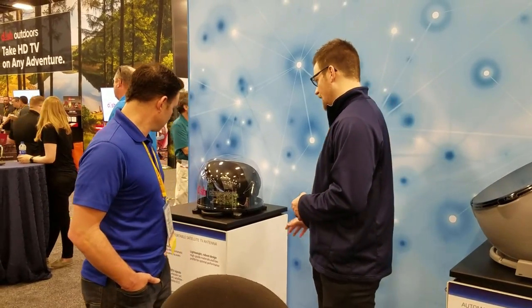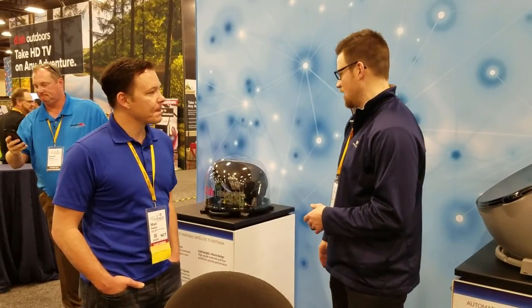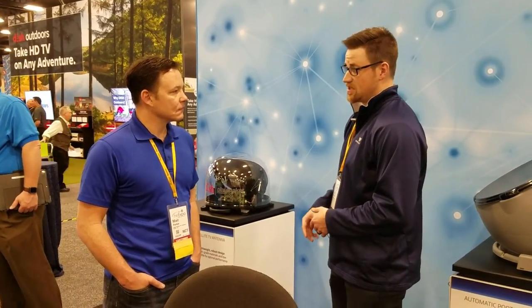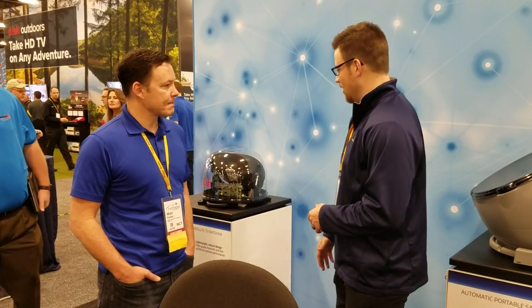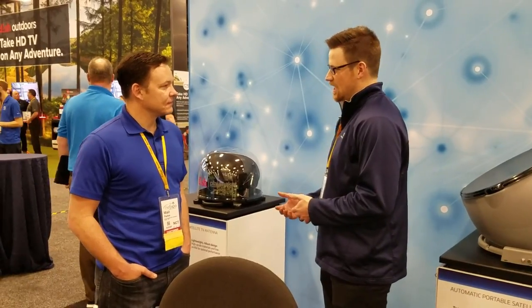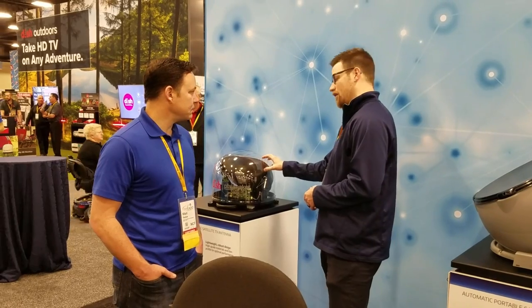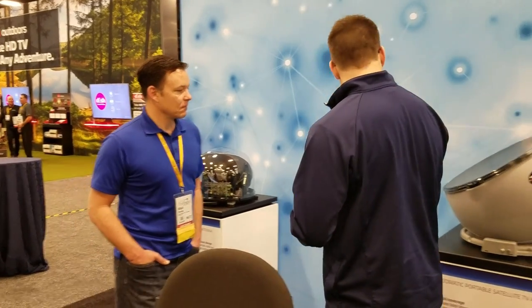We also now have a hybrid option — a new software update that came out not too long ago. Customers in the northeastern states can receive the 110, 119, and 61.5 satellite as well. In the northeastern states, some customers run into issues with the 129 satellite being lower on the horizon. With this update, it'll automatically go over to that 61.5 satellite.